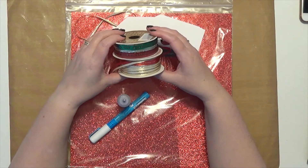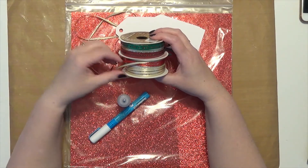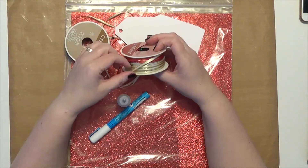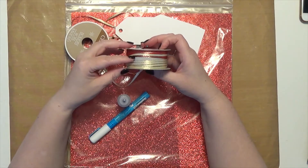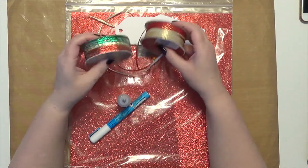I also wanted a second color — the gold was just not enough, I needed another pop of color. So I decided to go with traditional green, which is why I have two rolls here. The green that I liked best was the green on this roll and I just didn't have quite enough, so I had to use the green on this roll for one of the tags.